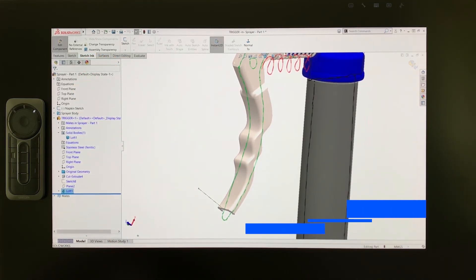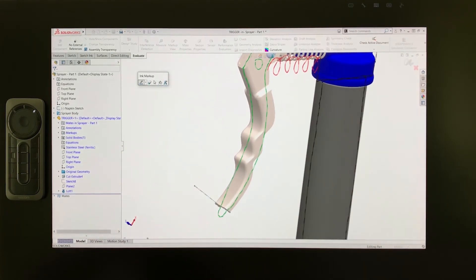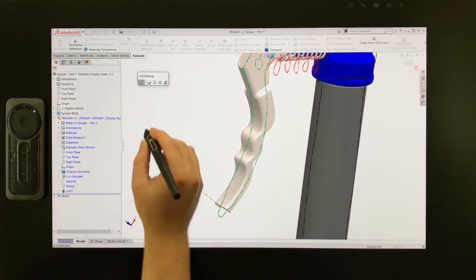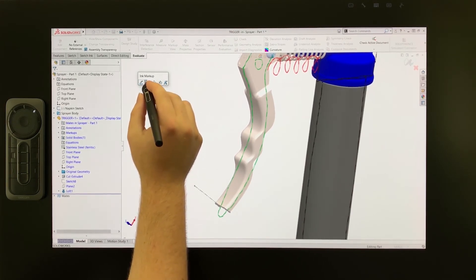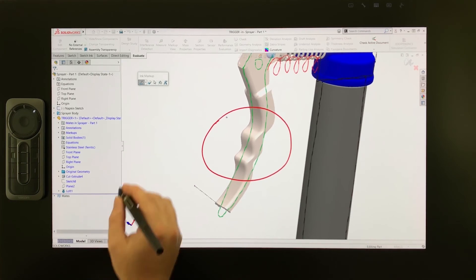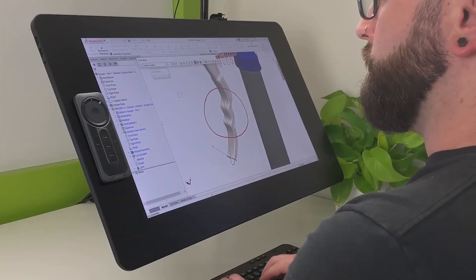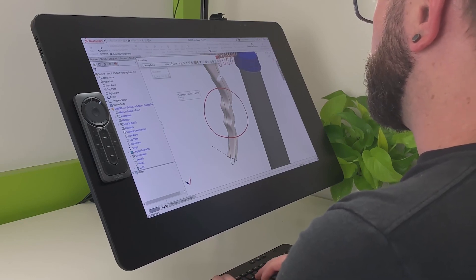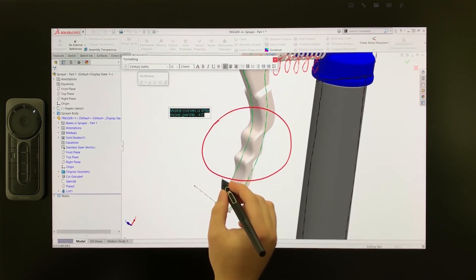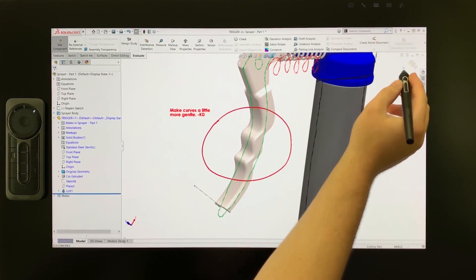To finish up, I want to show you some convenient markup tools that can be used for collaboration. To access the markup commands, go to the Evaluate tab and enable Markup View. This immediately activates the pen command where I can draw on-screen to point out aspects of the design. I'll change the color to red in this dropdown and circle the trigger geometry I was just working on. I can also add text to clarify what should be pointed out — I'll tap here to add a note, place it on screen, and type my comment such as: make curves a little more gentle. This text can also be colored in red to match, and the font can be adjusted such as making it bold. Now if I complete the markup view, it remains on screen.